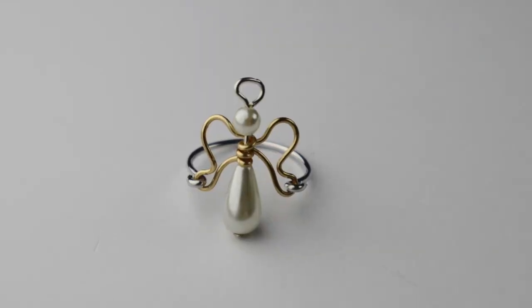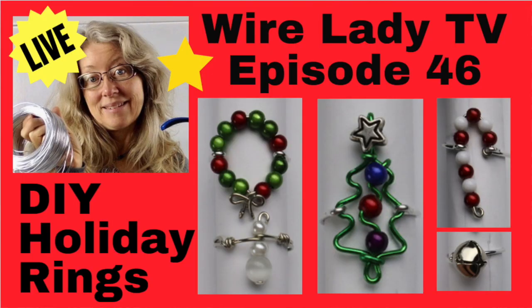Hey there, Heather Boyd Wire here, and today we're going to make a beautiful little angel ring in time for the holidays. If you're not already subscribed to my channel, be sure to subscribe for all kinds of wire art and jewelry making videos, and also be sure to check out my live stream from last week about making DIY holiday rings.